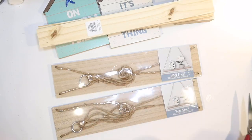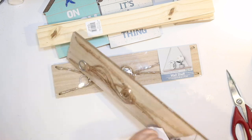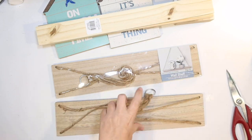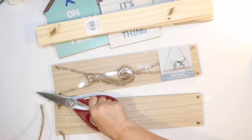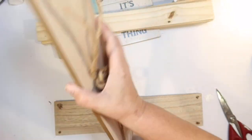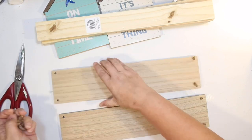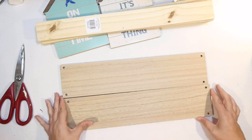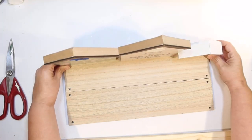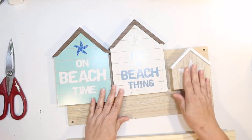Next DIY: we're going to make a little coastal shelf to go on the back of my toilet for my beachy bathroom. I'm making it out of two of these little skinny wall shelves from Dollar Tree. You could also use craft wood. I liked these because they're really thick and will hold up well — and two of them together are the exact size of the back of my toilet. Then I'm going to use two of these little houses from the Dollar Tree shore living section.